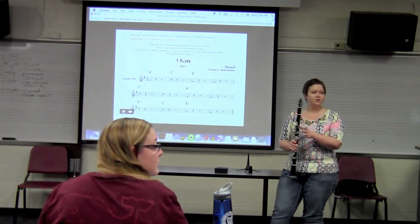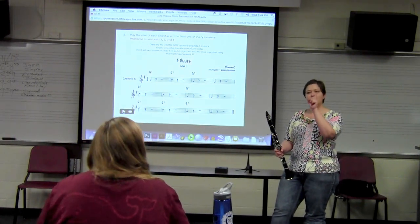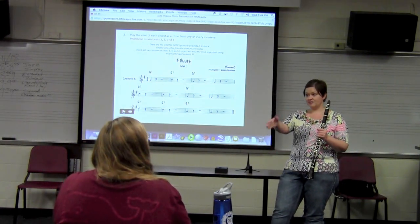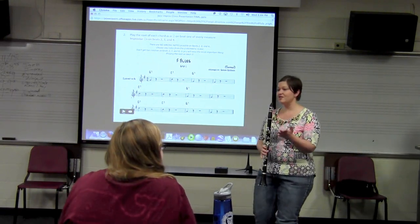Does it matter which octave we play? Any octave — doesn't matter the octave. The most important thing is the downbeat — playing the root on the downbeat. Ready? Let's all try it.